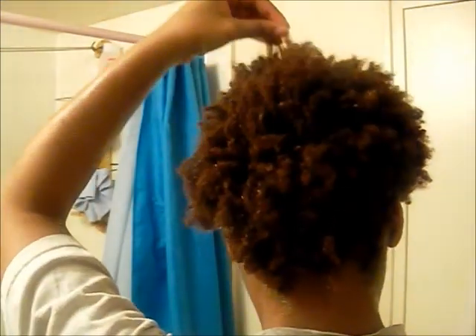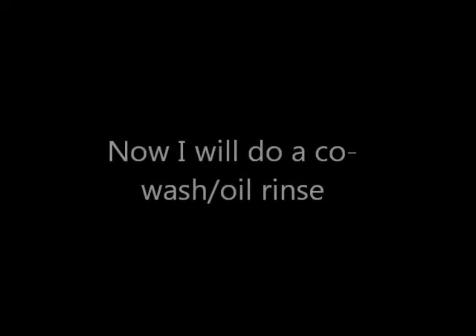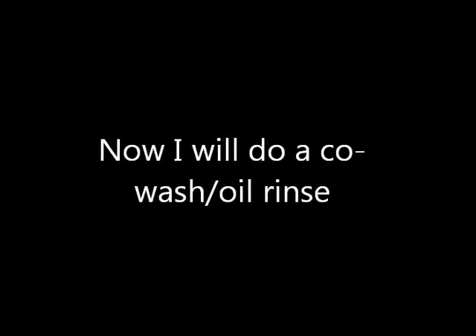So this is it dry. Shrinkage is real, people. If you have Afro texture hair, shrinkage is real and I just have to live with it — I don't fight it anymore. Now I'm just showing you that there's no more of the egg treatment in my hair. The tea tree oil did a really good job in removing it. I'm very happy. There are a bit of flakes but that will go away later. So now I'm going to follow up the tea tree rinse with a co-wash and an oil rinse.